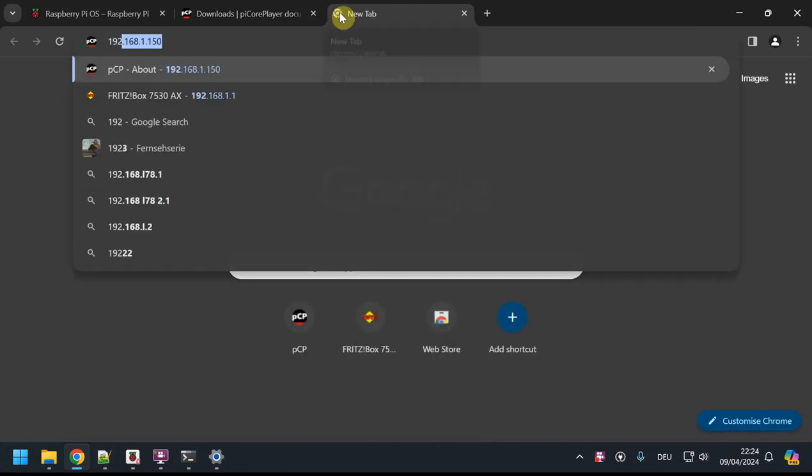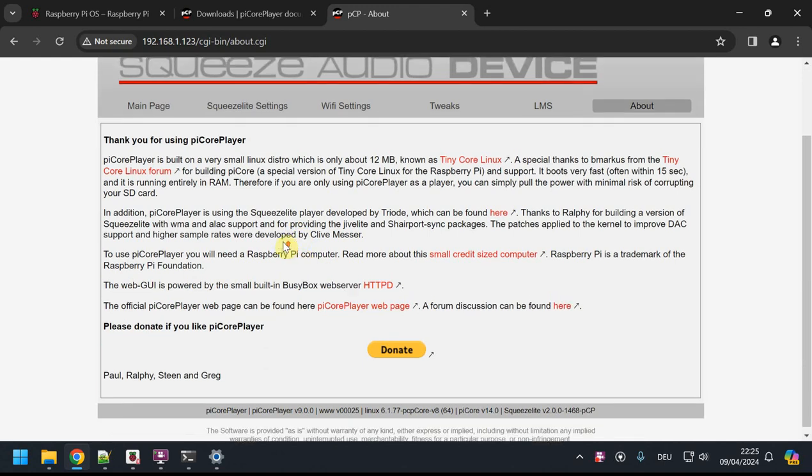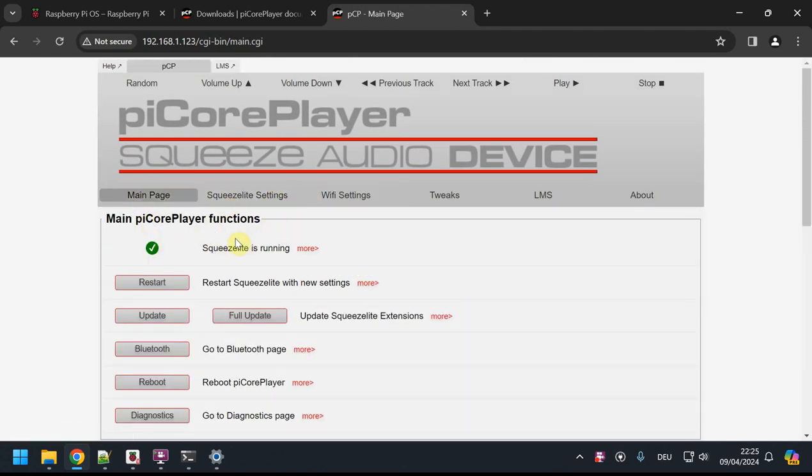My player is now reachable at its IP address — that's the welcome page of your Raspberry Pi with the PiCore Player image. On the main page you can see green checkmarks: Squeezelite is running, which is the player side — not the library side, that's LMS. We now need to configure the system and set up mounting points on the SD card so we can store music and configuration. I just downloaded the image so I won't update it right now.